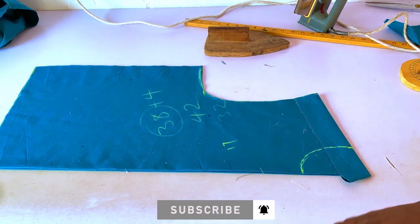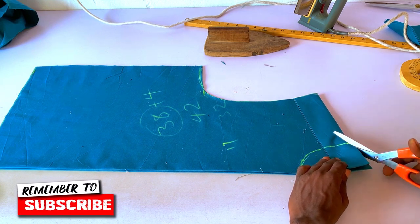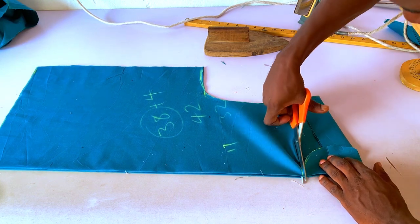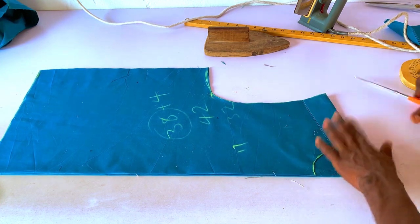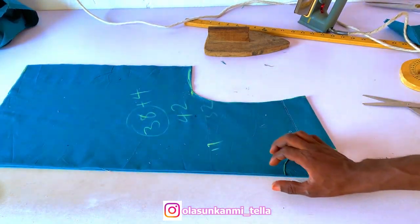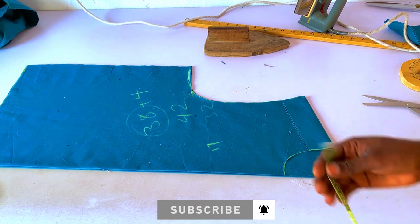I have a video on the formula to cut the neck hole on the senator — check the channel gallery for that. So I'll cut out the neck here. You can see the design has a 2-inch placket going straight down on the front.